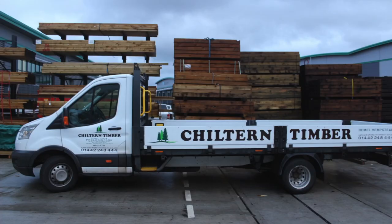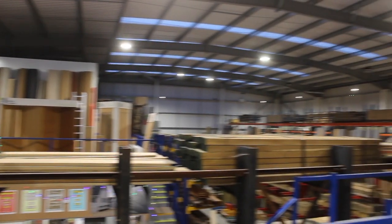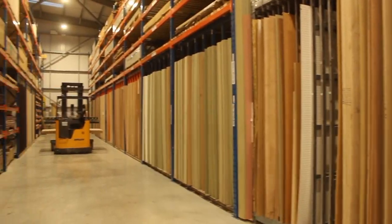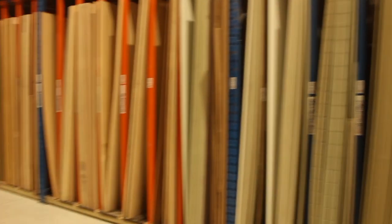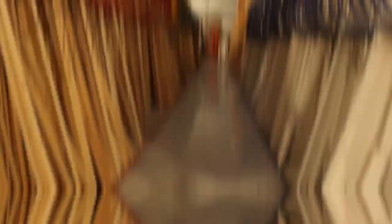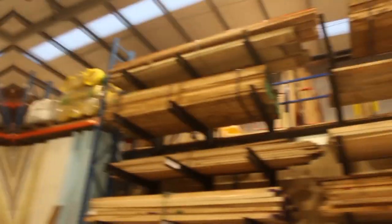I decided to do a voiceover because there was a bit of noise and I wanted you to hear me. As you can see this is Chilton Timber — it is huge. They've actually just moved into this new unit and they've got a lot more space than the place they previously had, and they've got so much stuff. They've got everything from building materials to fine woodworking materials. They've even got carving and bowl blanks.